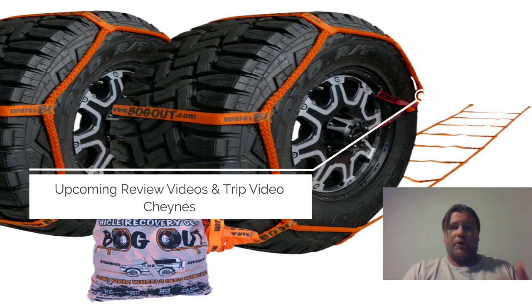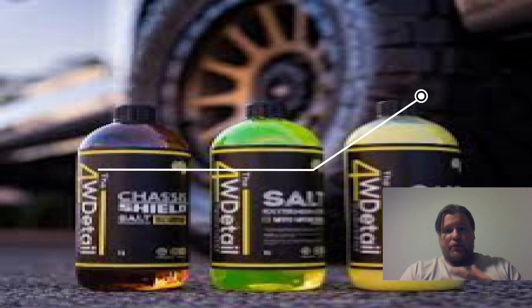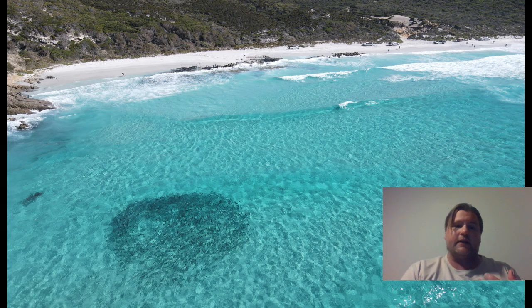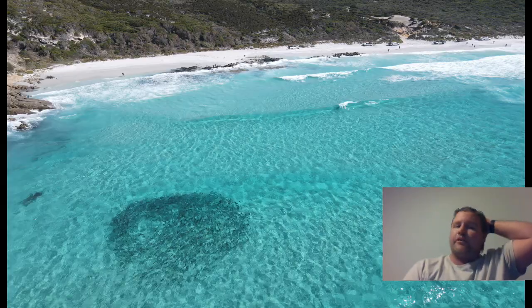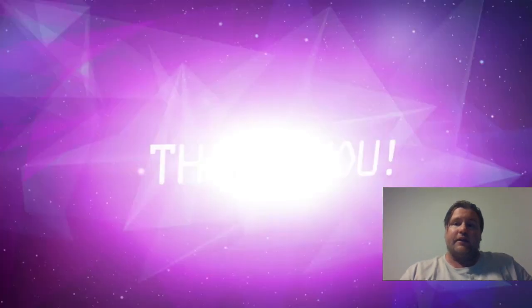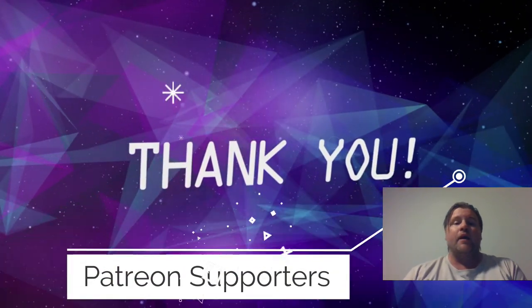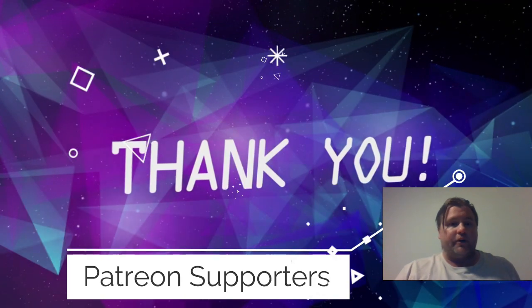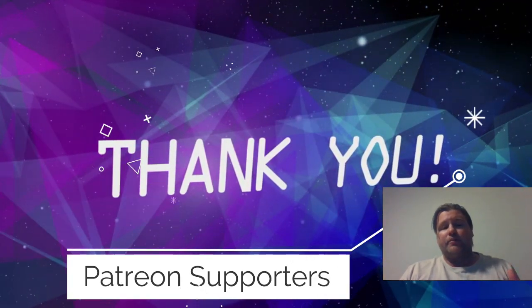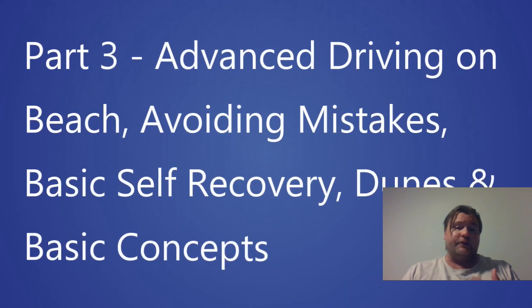I've got some products to review, including a bogged-out product and four-wheel drive specialist products to help clean your car from a recent trip down to Chang's Beach to catch some salmon. I also want to say a big thank you to our Patreon supporters. If you're interested in helping us continue providing these educational videos and reviews, the link to Patreon is in the description — there are benefits there for you too.